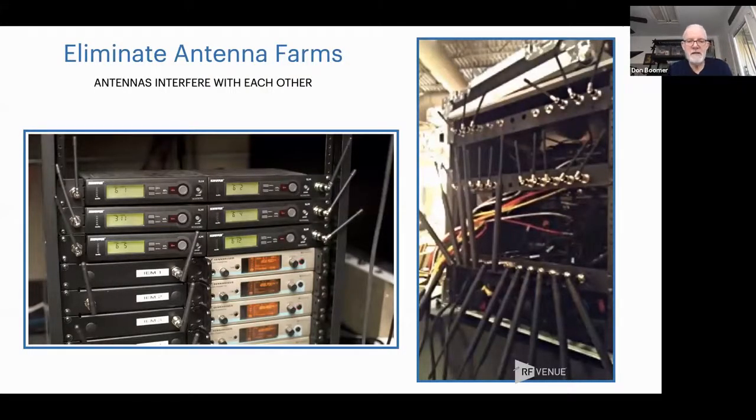Another thing with respect to antennas are these antenna farms, and this is something you definitely don't want to do. You are giving away a whole bunch of reliability when you do this. You are cutting range, cutting reliability, and in the case of analog equipment, you may be cutting sound quality as well.